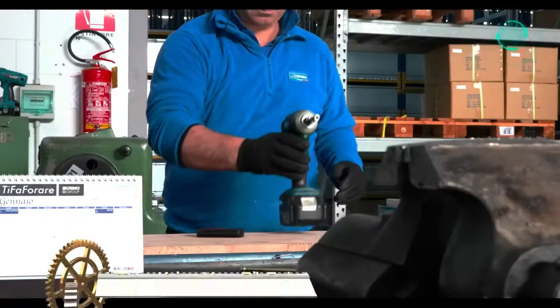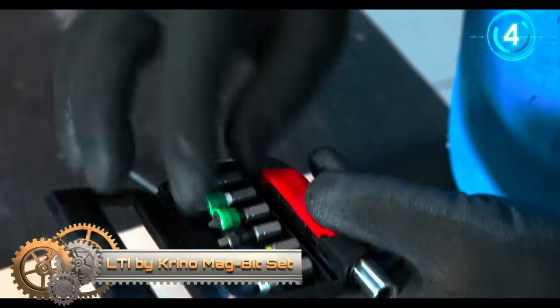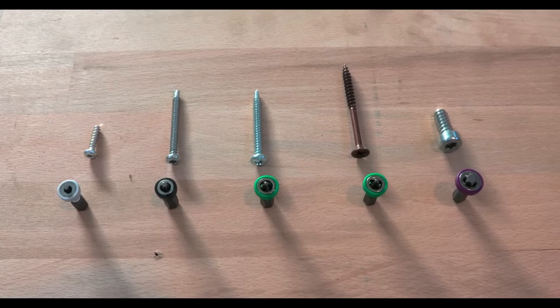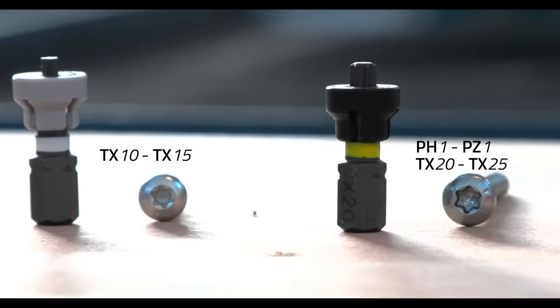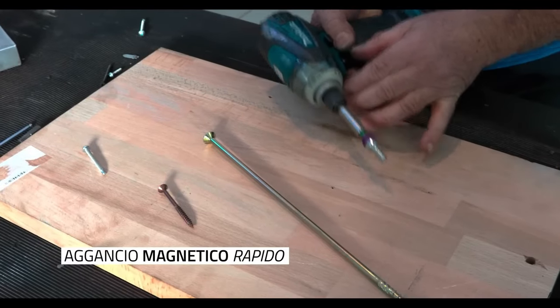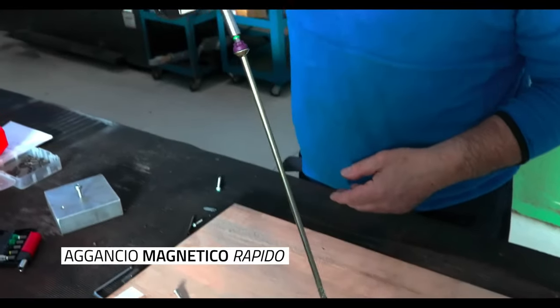The LTI by Krino MagBit Set with magnetic holder MyBit7 offers a comprehensive seven-piece collection of magnetic screwdriver bits paired with the magnetic bit holder for added convenience. This set includes two pieces each of PH, PZ, and TX bits crafted from high-quality steel and treated for increased durability.